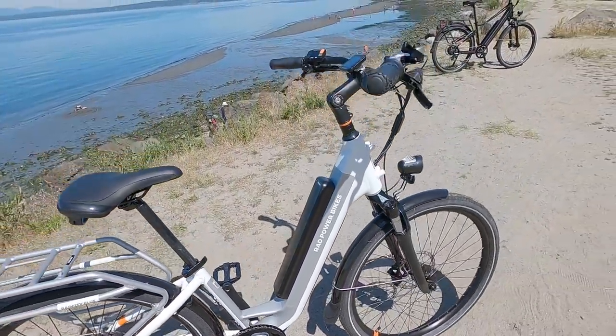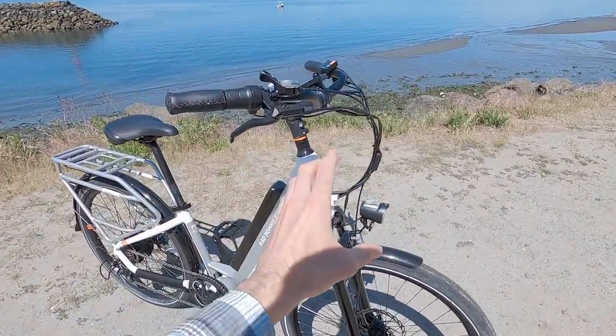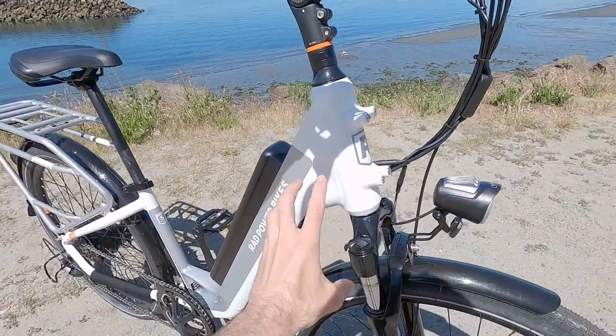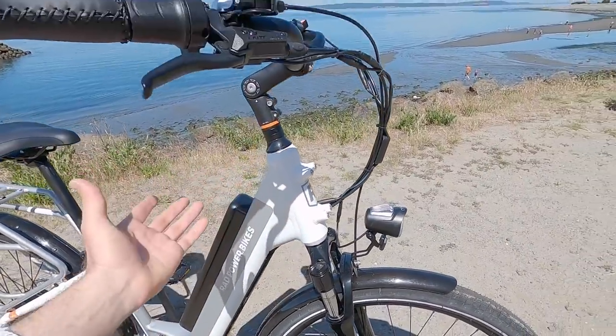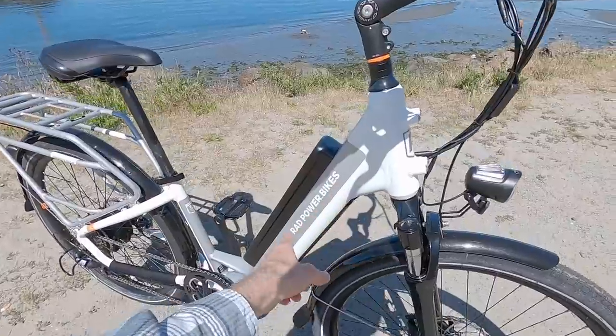We've still got a lot of the same features as before, but they're just refined. If we look at this frame, it's boxier. We've still got this reinforcement gusset — it's really sturdy — but the head tube doesn't bulge out as much. It's just straight inch and an eighth, really clean and sleek, kind of an understated aesthetic here.